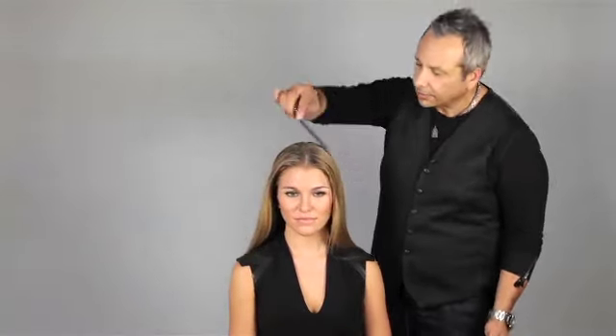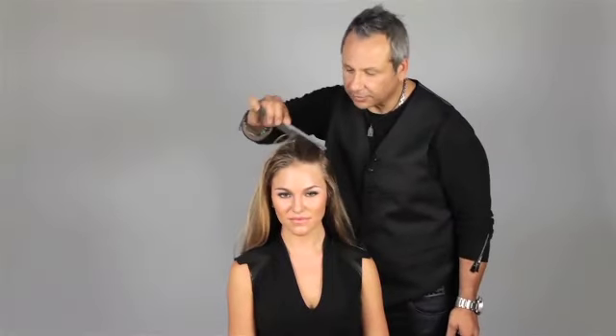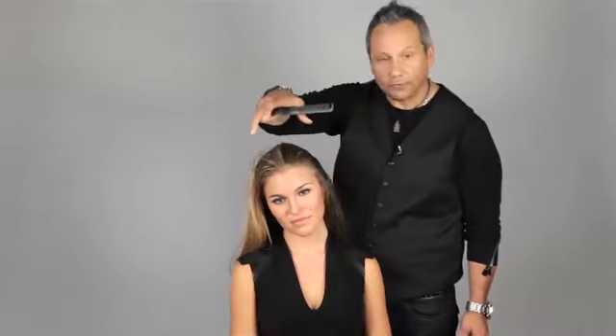After applying the mousse or styling product, distribute it all the way through. Now I'm going to give it a directional blow dry. What I want to do is bring everything back and push it, creating a little bit of lift and flatness on the sides, because all of this is going to come back with a little bit of volume on top.